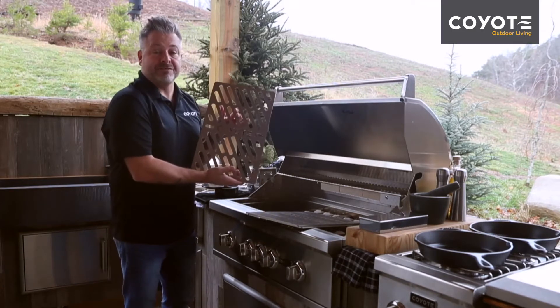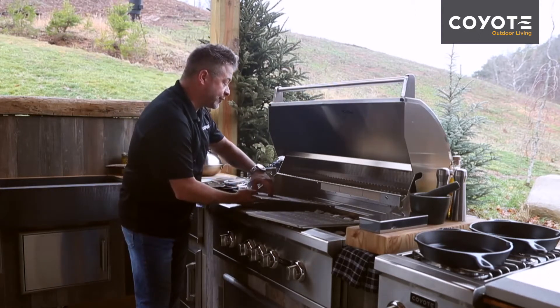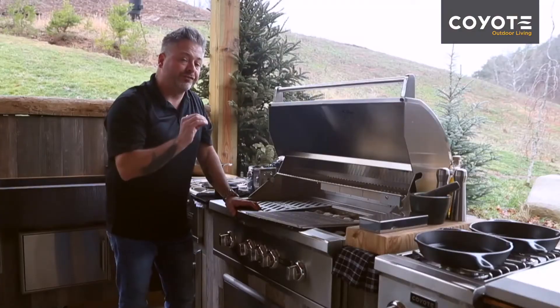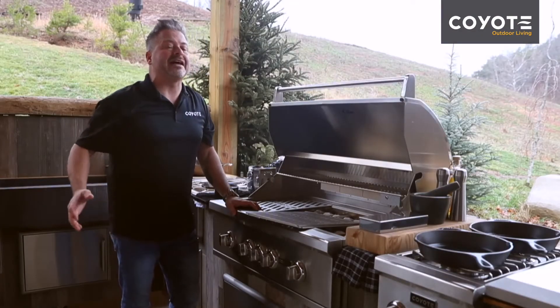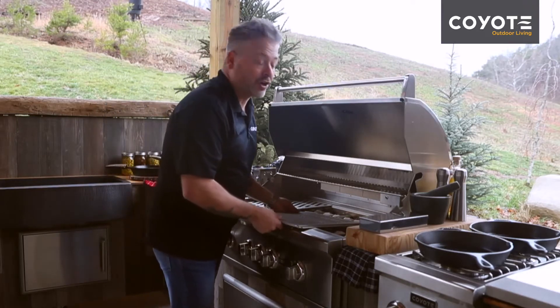This is the beef grate and it's perfect over the sear section or over the infrared section of the 36. It'll allow just enough surface area to get a really good sear while still allowing those flames to come up and lick the beef and get it nice and char broiled.